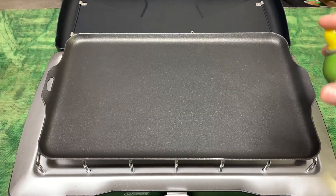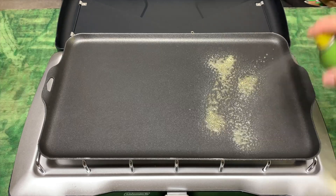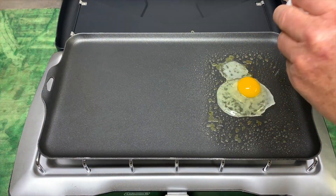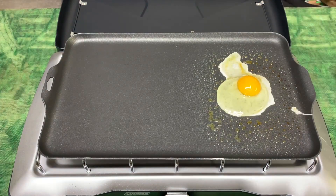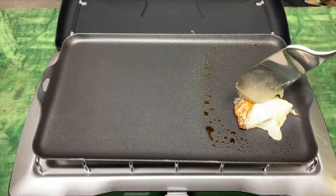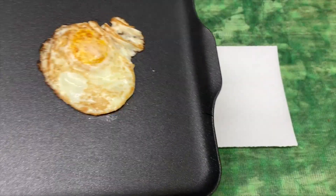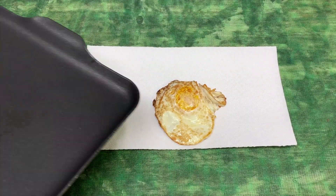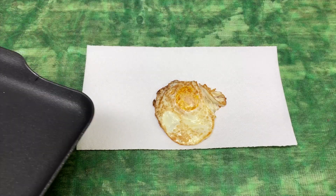Now, for me, nonstick or not, I always put some spray. I'm probably not the greatest egg cracker in the world. Okay, here we go. I do like the way the egg just slid right out, so that is awesome.